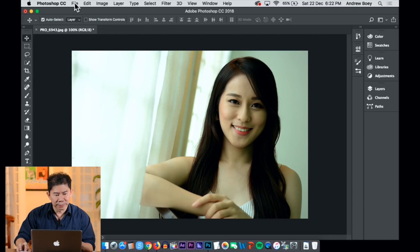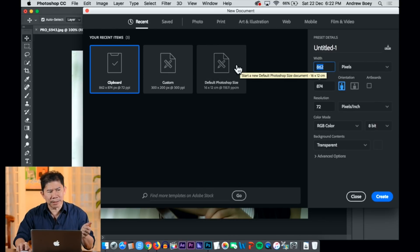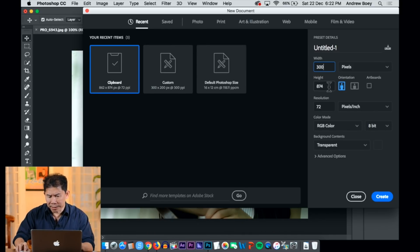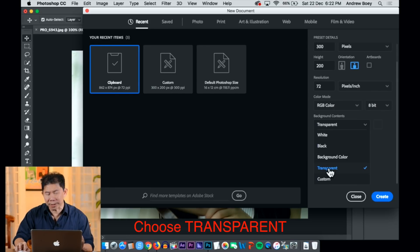The first thing you want to do is head on to File and click New — you're opening a new canvas. Since my original photo is 800 pixels, try to make this about half the size, maybe 300 by 200. And make sure you scroll down and choose a transparent canvas.